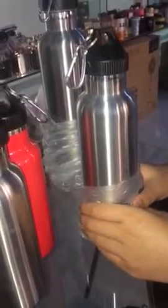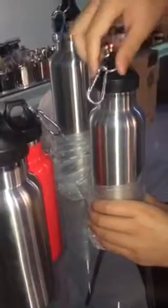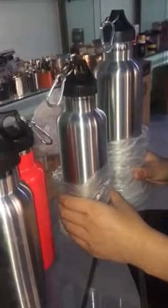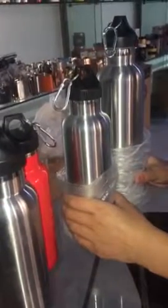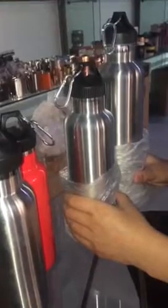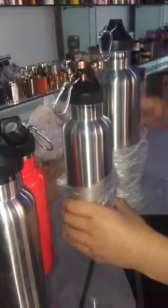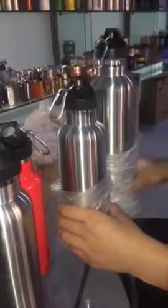If you are going out for a long journey, these two larger sizes can be your best choice, as they have a higher capacity and can keep your thirst under control. That's all.